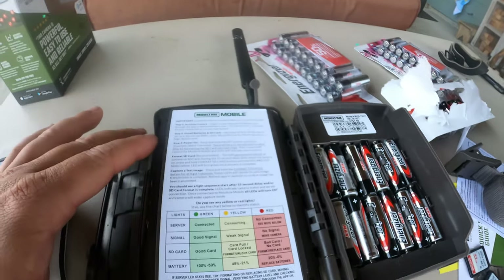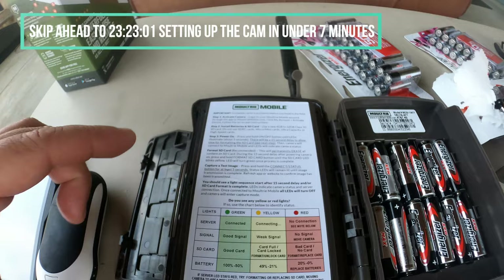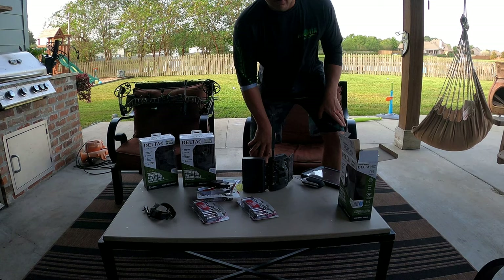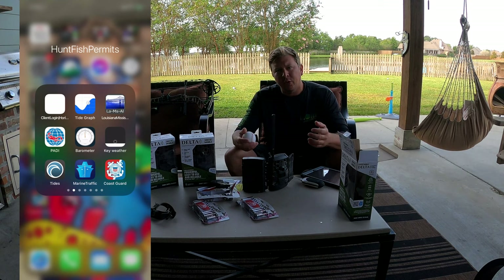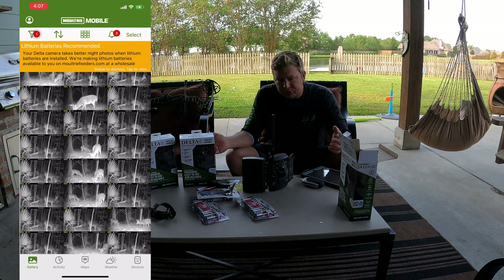Everything you need to know is right inside here — it gives you all the set of procedures to activate the camera, log into your Moultrie Mobile account, download the app, and activate the device. I'm going to walk you through that on the app. In today's video, I'm Captain Jack Wildman, and I do a lot of hunting and fishing videos. Today I'm going to talk about the Moultrie Delta, the brand new cellular camera that just came out.